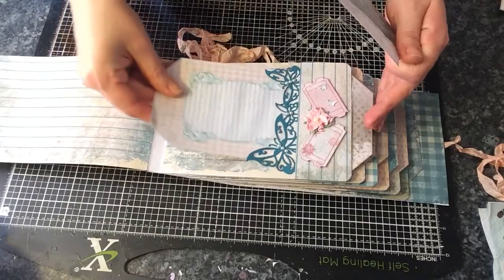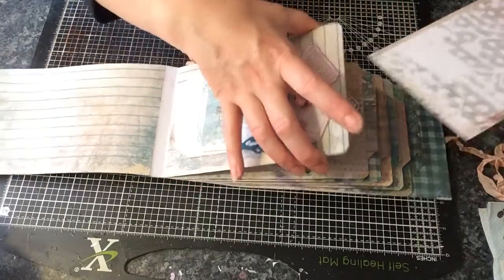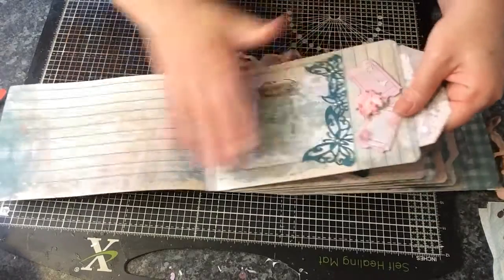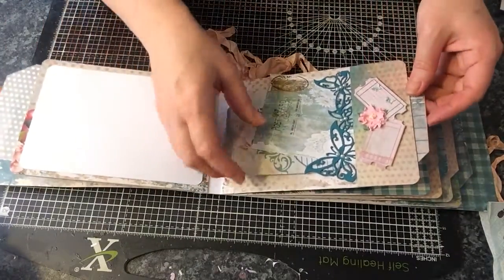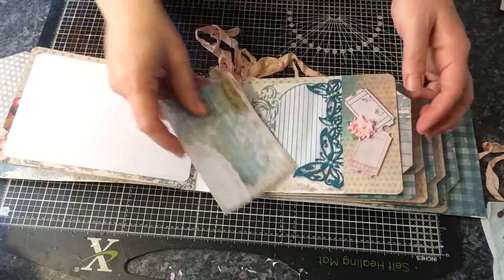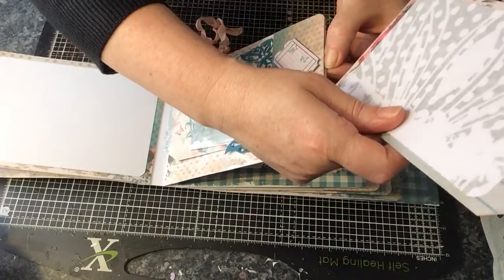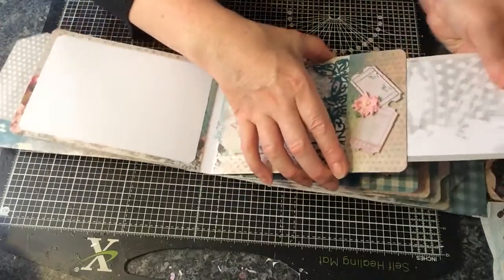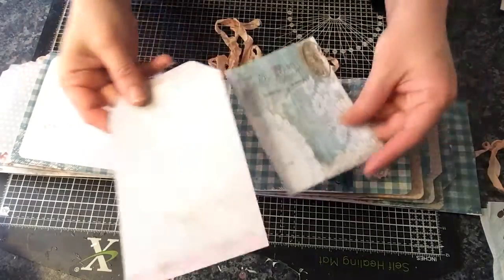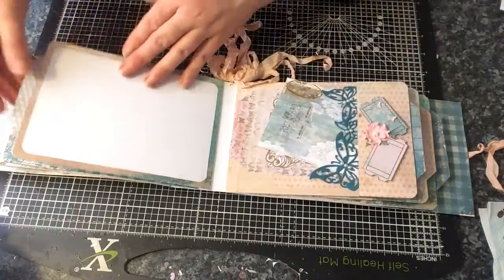And these large journaling cards or photomats. Inside each one there is a photomat — it goes in like so, and you could write on here. Somewhere for a photo on this side, and some more cards. These are really pretty — I'm not sure what paper line that's from. And a large photomat. I love that. That's really nice paper. It's absolutely gorgeous.